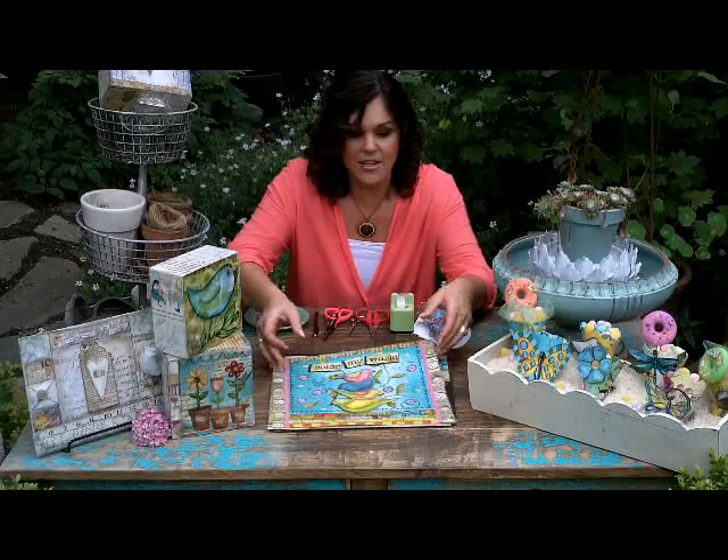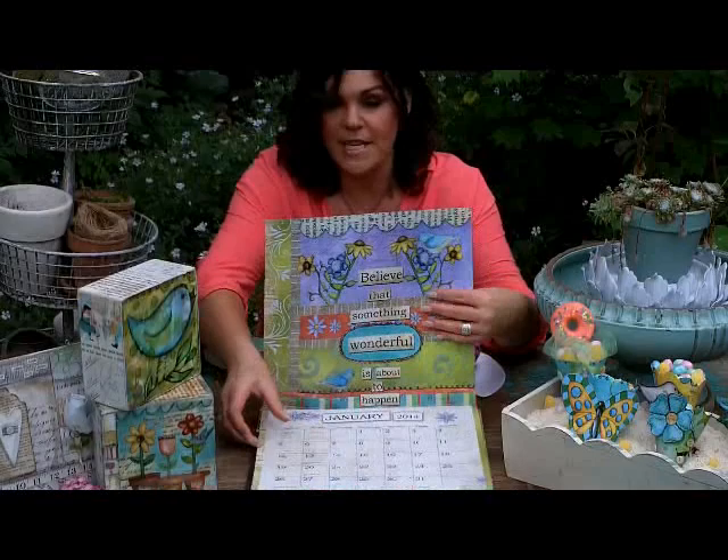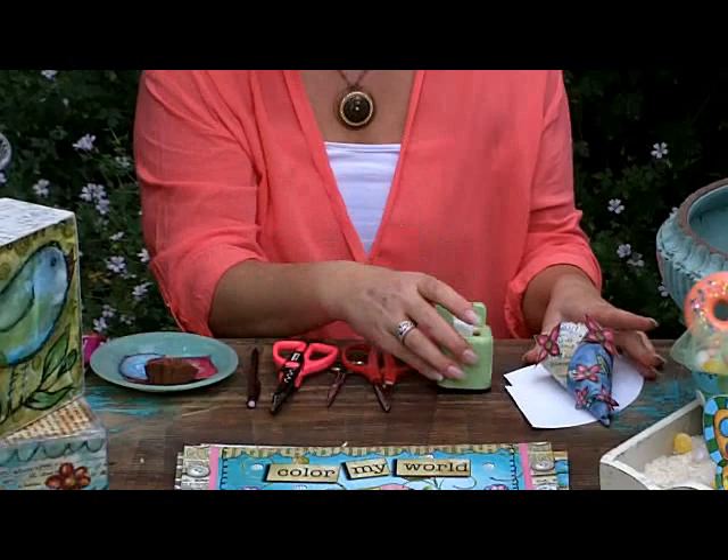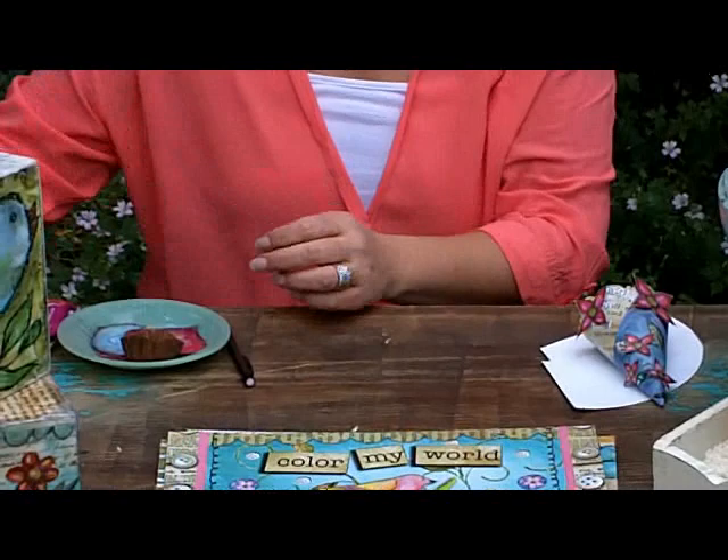I'm going to show you all the components it's going to take to create one of these super cute candy cones. First, you'll need a calendar — an older one, or you can always get a new one to cut up, but it's more fun to use an older one with all kinds of great imagery. Then your template, scotch tape, your scissors, and decorative scissors — they're optional.